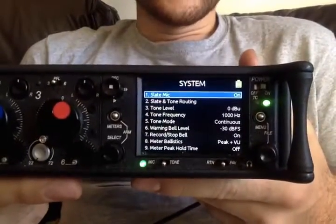Hi everyone, Matt from soundrollin.com. I'm just going to take you through the system menu of the 633.